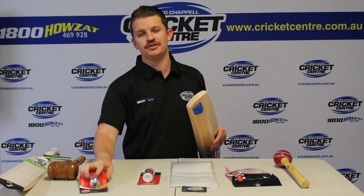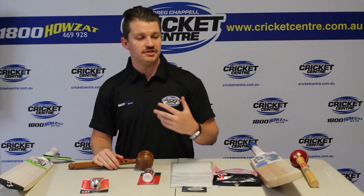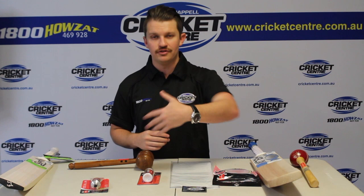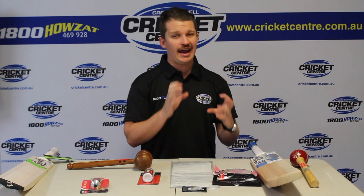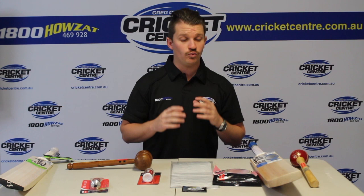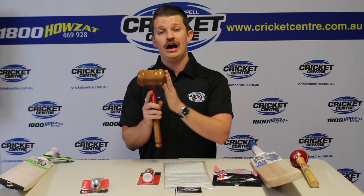Once you think you've finished with your knocking in process, it's time to move to phase two — the net session. At the net, you don't want to get out there with a fast bowler straight away and really start trying to cream it. You want to start off really gently — someone at the other end just giving you a couple of underarm balls and just defensive shots. Check your bat out after every shot that you play. If you see any slight indentations or dints, it does mean that your bat isn't quite ready. So whatever you do, don't keep using it — pull it away, go back home and go back to your knocking in, because it needs more work. If you are seeing those marks, make sure you're spending another half an hour to an hour on those areas.